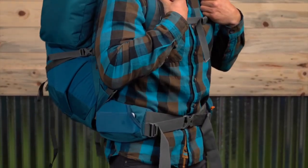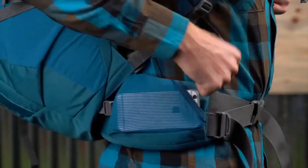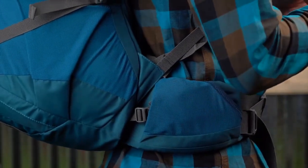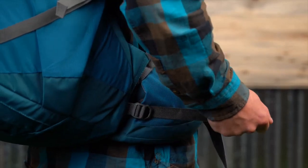The hip belt pockets are the ideal spot for your need-it-now items. The zippered pocket is perfect for snacks and the mesh pocket allows for easy access to your phone. Once loaded up, adjust your compression straps, load lifters, and hip belt stabilizers and you're good to go.